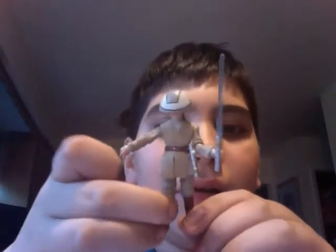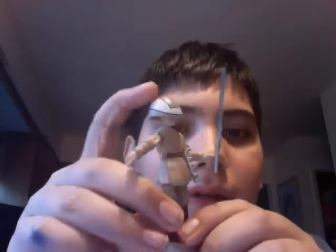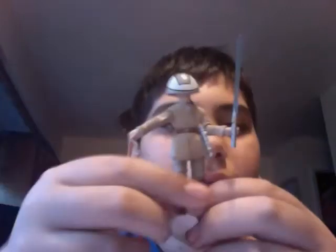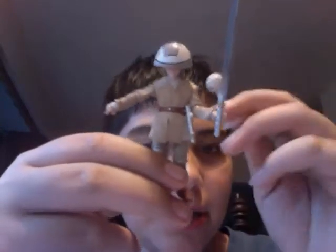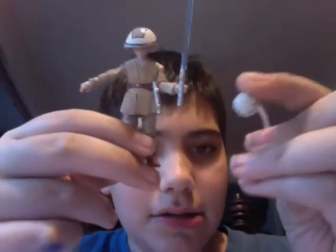Now I will show you Anakin with his lightsaber. So that is Anakin Skywalker, Jedi Padawan, with his accessories — his lightsaber, his lightsaber hilt, his helmet, and his laser trainer.